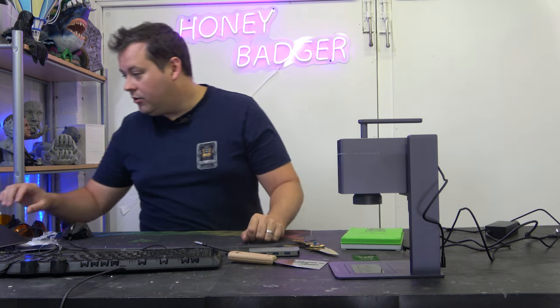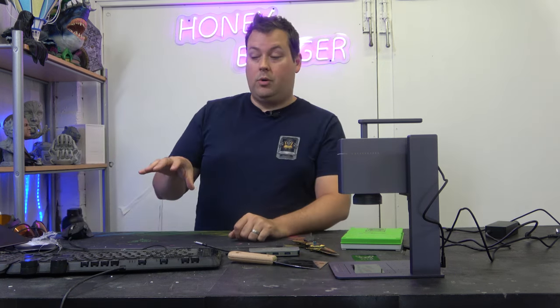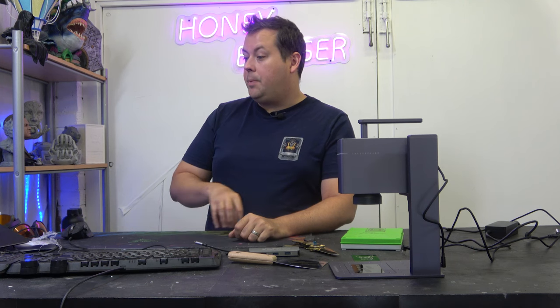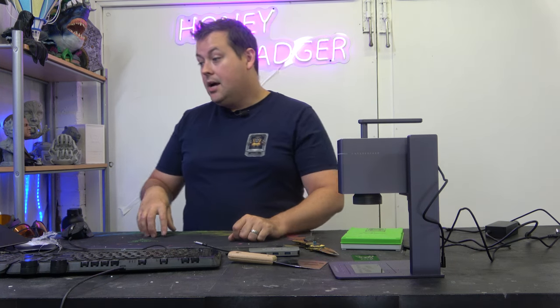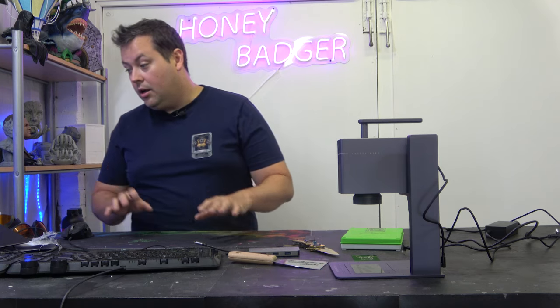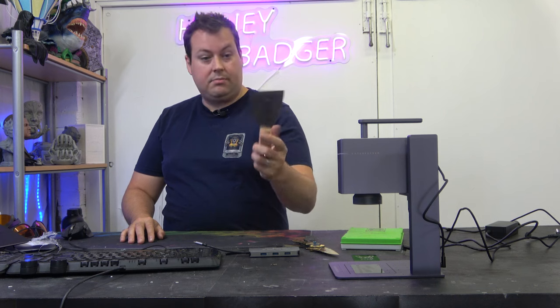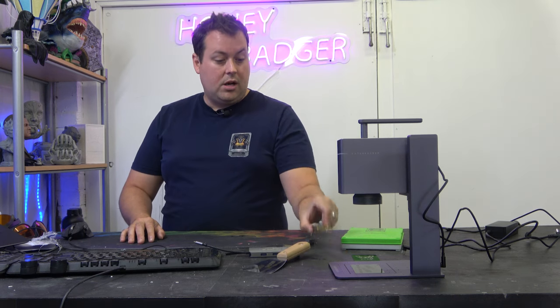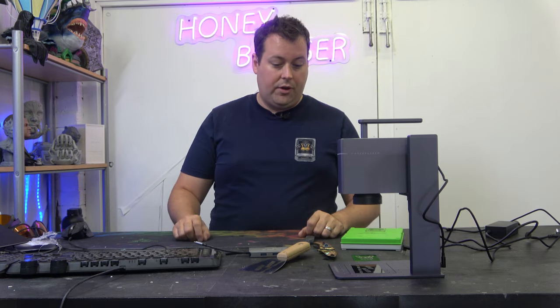I'll quickly go through the materials listed on their website. For metals: gold, silver, copper, aluminium, titanium, stainless steel. Also plastic and acrylic, plus a few more variants of those. This spatula is obviously stainless steel, and this was anodised steel — and it's done really well on all of those.